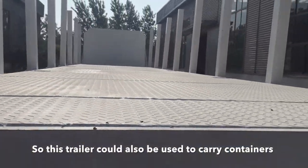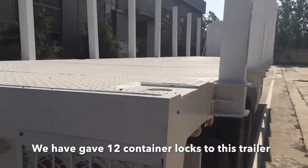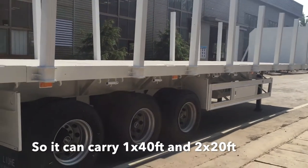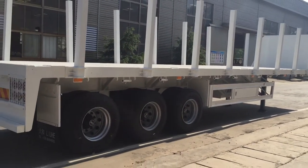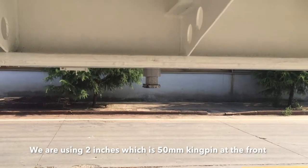For the multi-purpose feature, as you can see, it has retractable container locks, so this trailer can also be used to carry containers. We have given 12 container locks to this trailer so it can carry one 40-foot container or two 20-foot containers. That is why we call it multi-purpose.